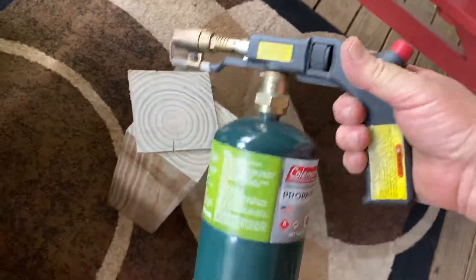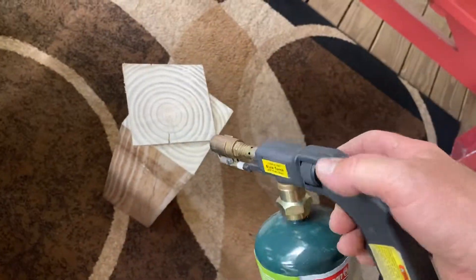Folks, I'm just out here playing around, making me a table, and I wanted to show y'all what this torch thing I got from Harbor Freight would do to some wood.